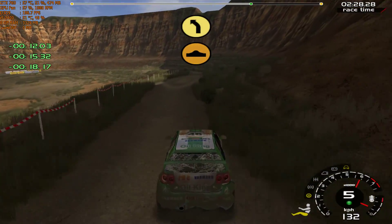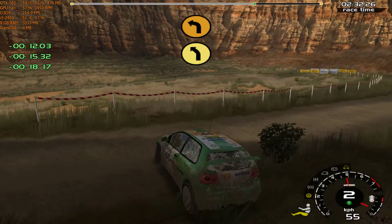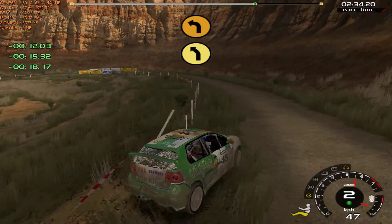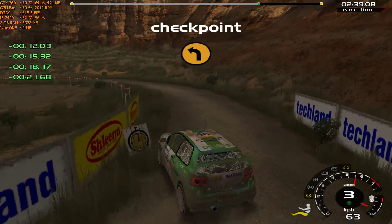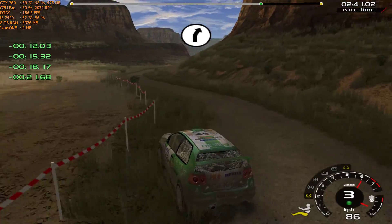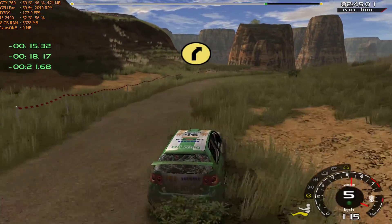Very long 5 left and long 3 left, don't cut. It's a 5 right, bumps. It's a 6 right. 70, long 5 right, tightens. Cliff outside.